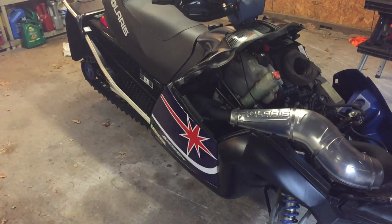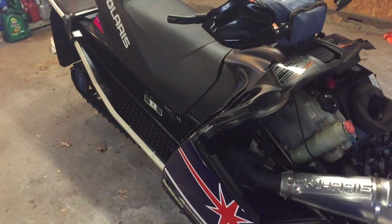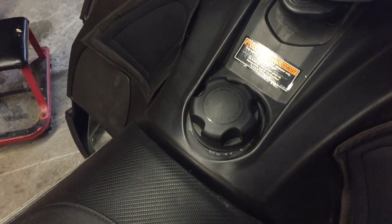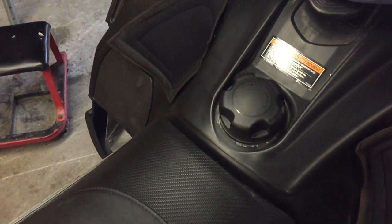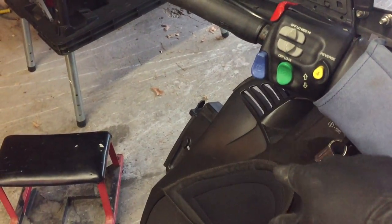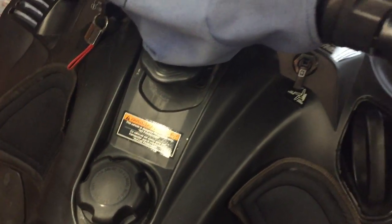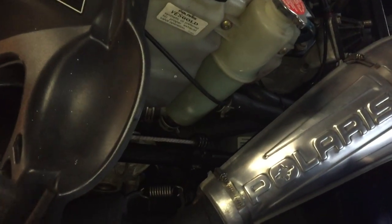I'm going to show you key points to check before you hit the trail. First and foremost, if you rode last year and didn't drain or stabilize the tank, get that stale gas out — just use a siphon tool. Then check your controls: make sure the kill switch works, the high beam works, hand controls are working, the brake and parking brake are working, reverse works, and the choke engages like it's supposed to.